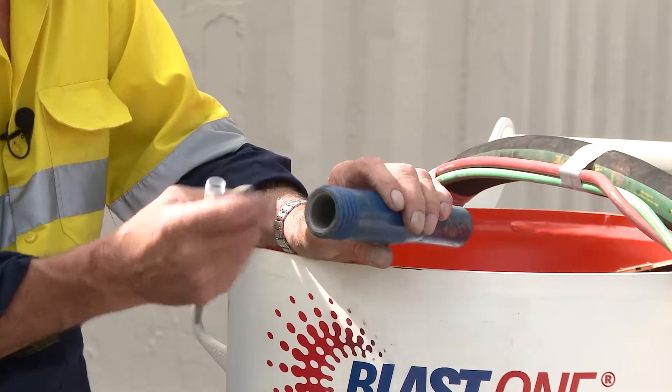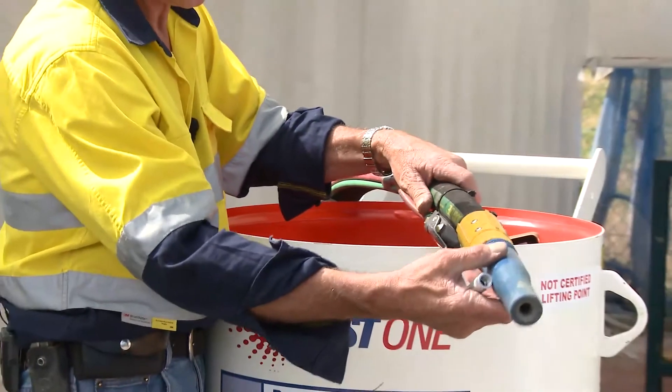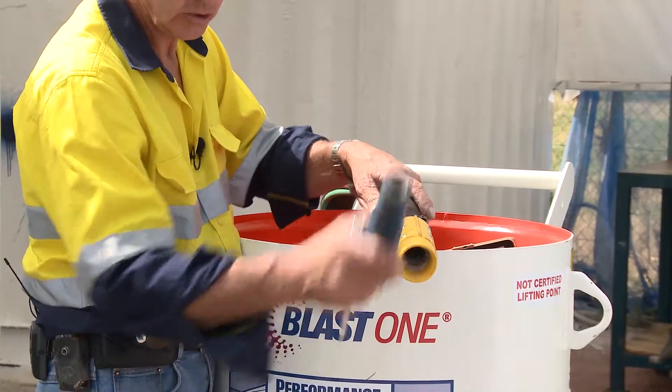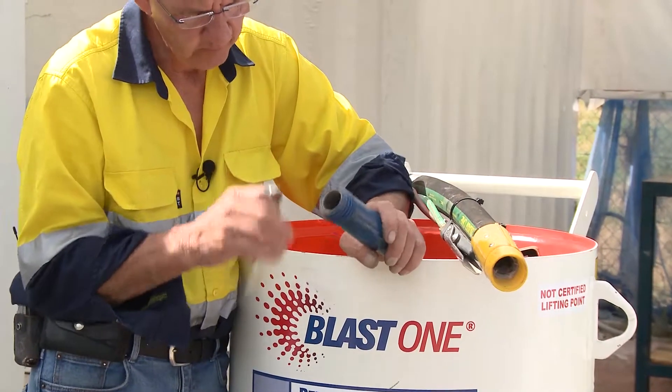The important thing to remember is that because it's hard, I wouldn't recommend you drop this. When you're finished for the day blasting, don't just drop the hose and walk away, because when you drop this you're making it susceptible to cracking and damage of the nozzle.